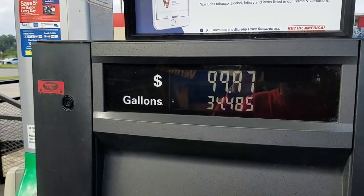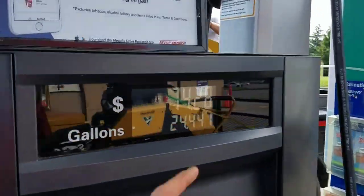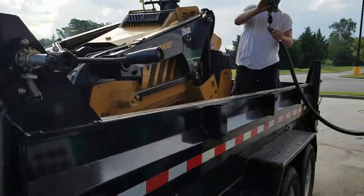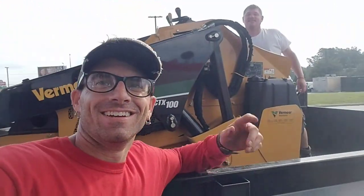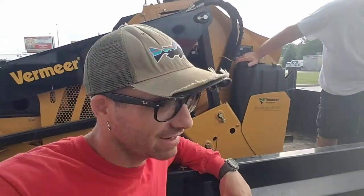This pump here looks like it's going to shut me off at $100, and over here on this one $74 — nearly $200 in fuel this morning. Drew said we still have like a quarter tank over there in that second tank, but hey, that's enough and that's just part of the deal, so let's get to work.